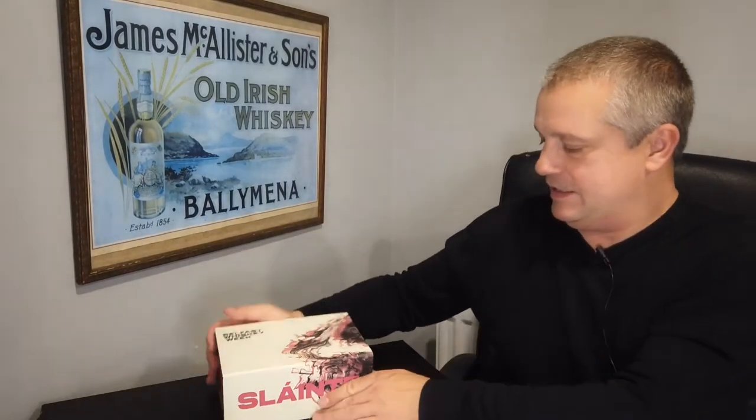Evening folks, back again. Another Irish whiskey review tasting. I was going to say whiskey tasting, but we're not going to just be tasting whiskey tonight because we have this.